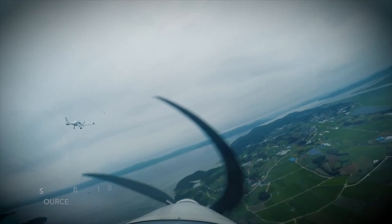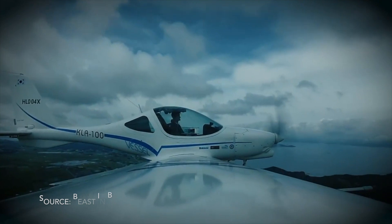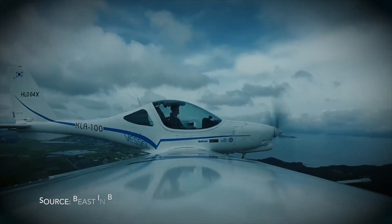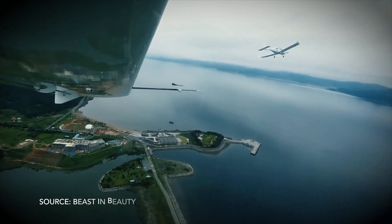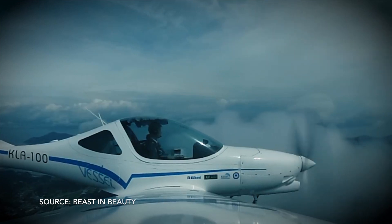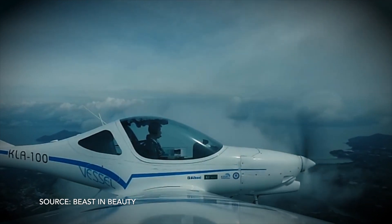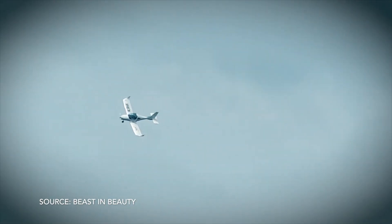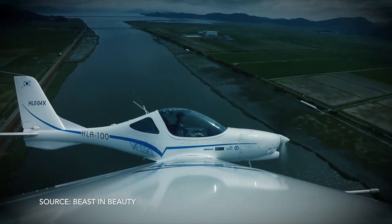There is no bilateral agreement between South Korea and the US, so we cannot directly sell this aircraft here — we'd need a US partner. That's why our main market is South Korea and nearby Asia, and probably some European nations. We're working to get European certification, which is generally easier to obtain.